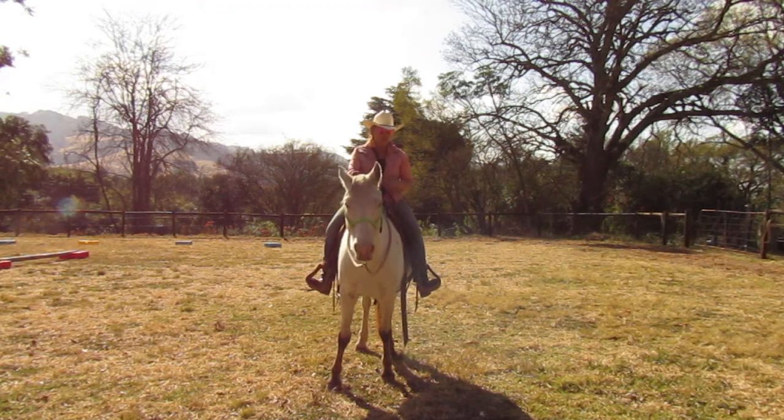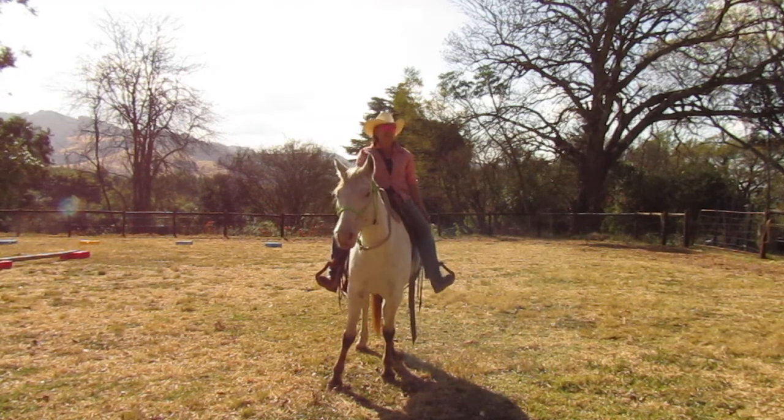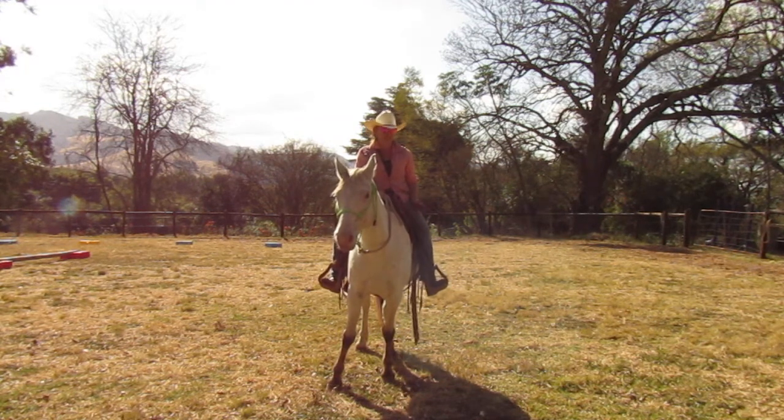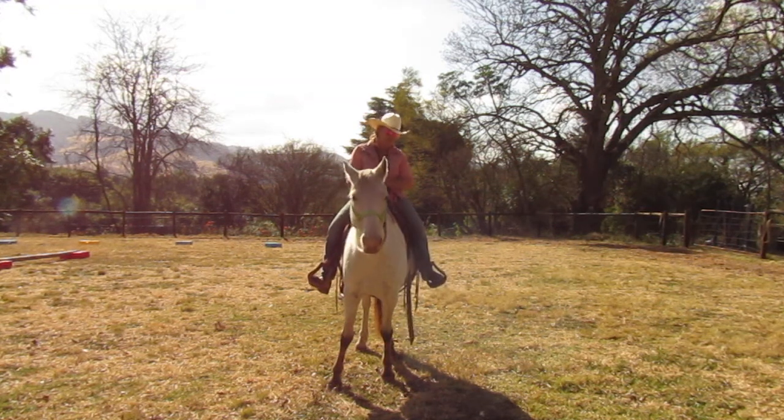Let me show you what that rollover looks like. What you're going to see is I don't move my leg a ton — I move my leg as far as I need to. We have our four phases: eyes, belly button, leg, rein if I need it.